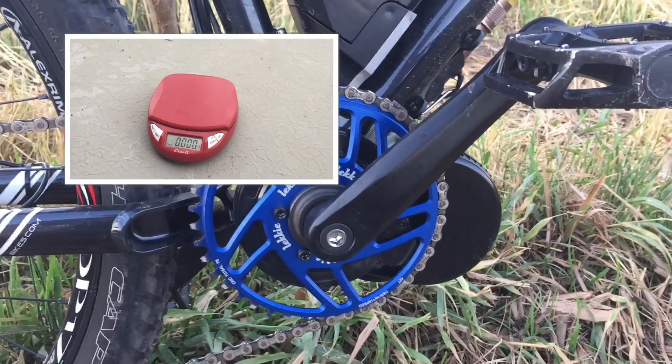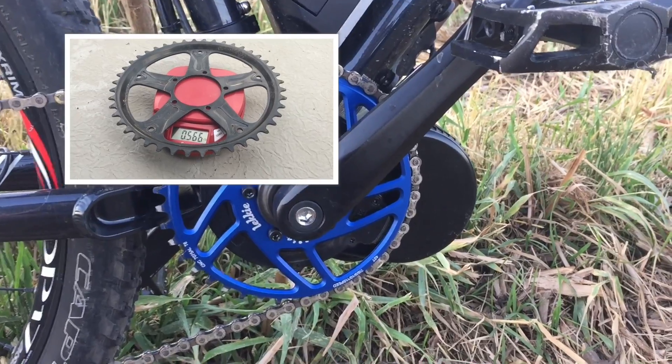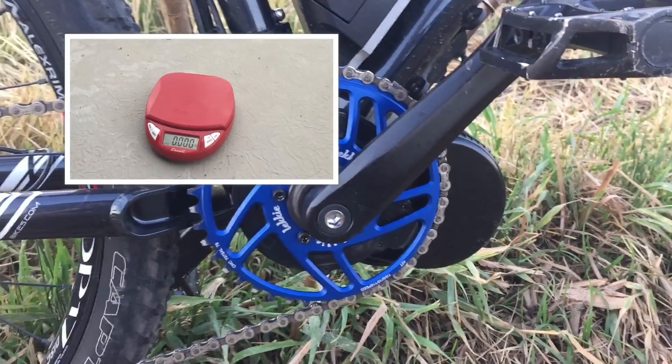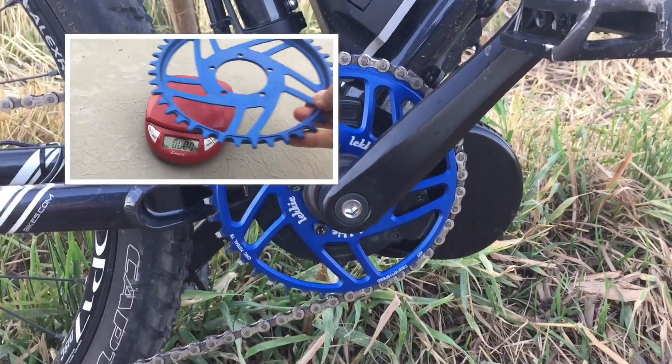Just to give you an idea of how much lighter this ring is: the biggest ring is about 10 ounces, the smaller ring is about nine ounces, and this thing is only 4.3 ounces. So this is pretty incredible how much weight you're saving.